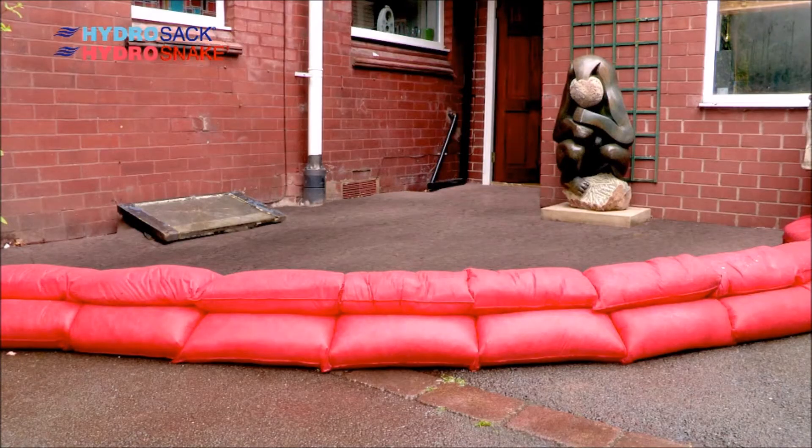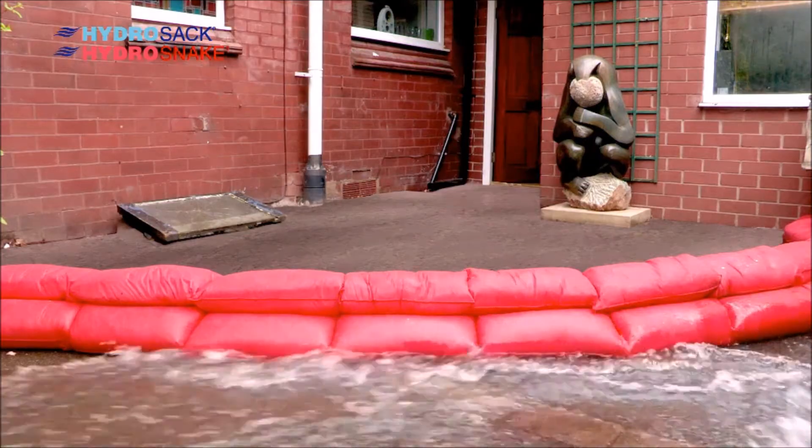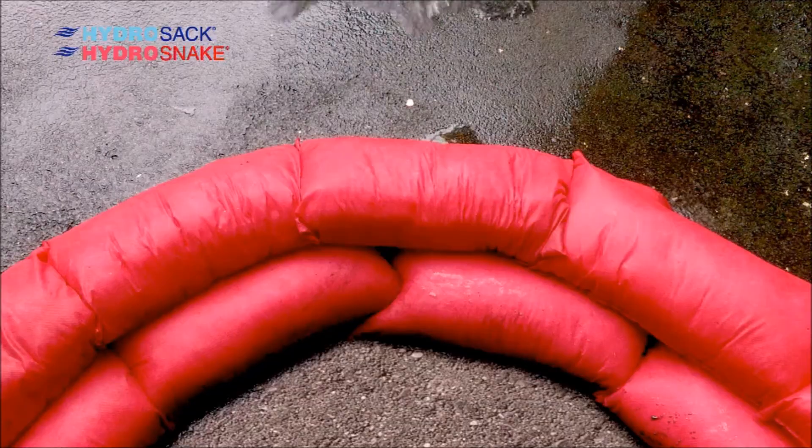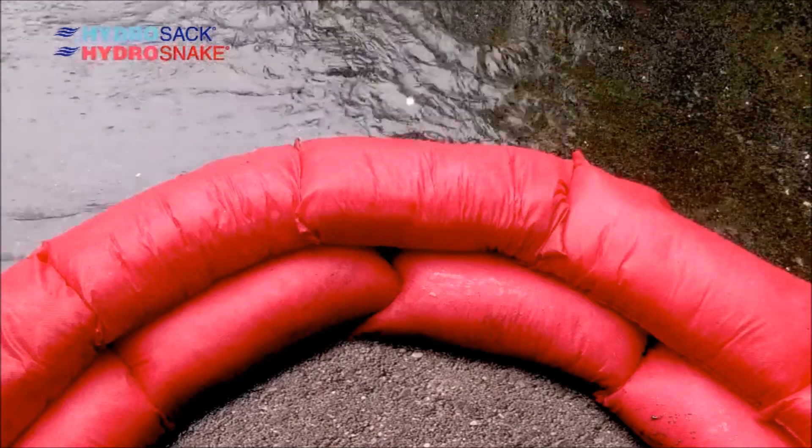The Hydra products can be stacked up in a pyramid formation, creating an even more effective barrier. As the products use an absorbent compound, they will halt fluid in its tracks, rather than filtering it like sandbags.